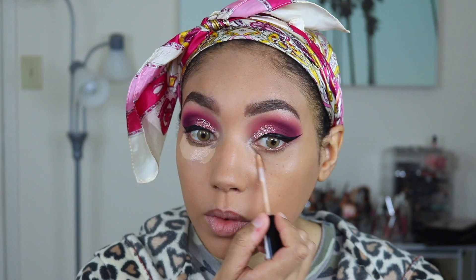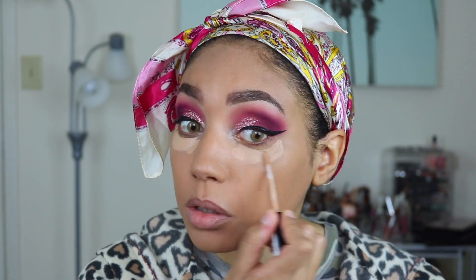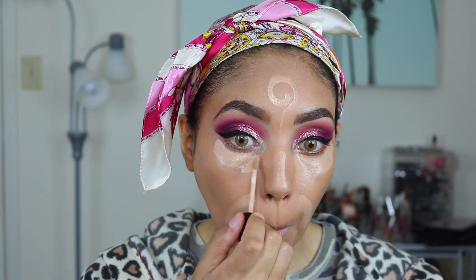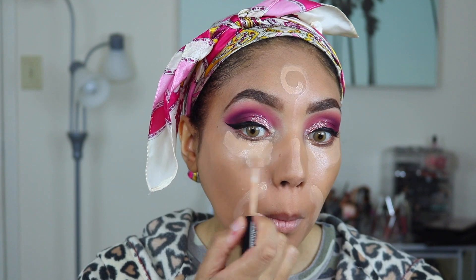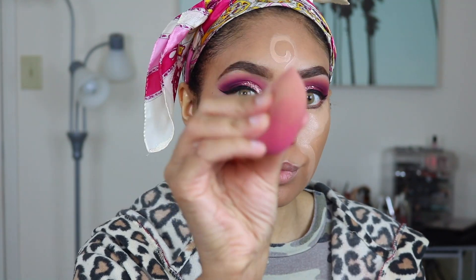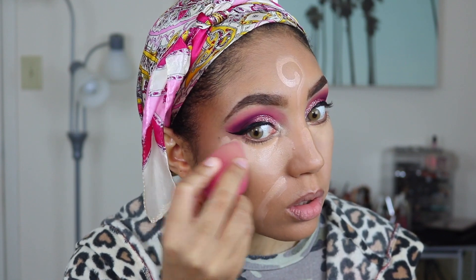Then I'm going in with two different concealers. First I go in with the slightly darker one, shade 6, placing it in all the areas I want to highlight — drawing a backwards question mark on my face. Then I go in with the lighter shade, 3.5, underneath my eyes because I like that slightly lighter look there. I'm blending all of that out with a slightly damp beauty blender.